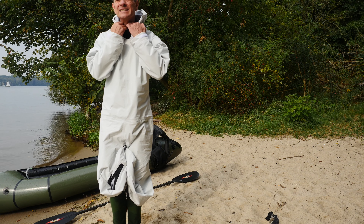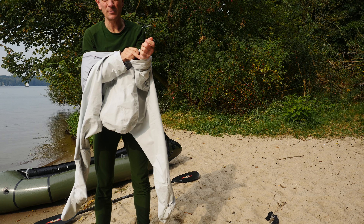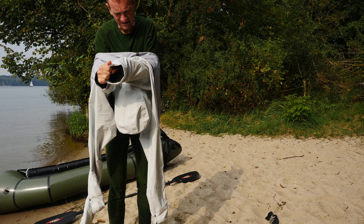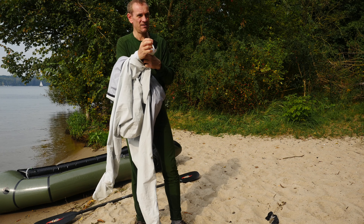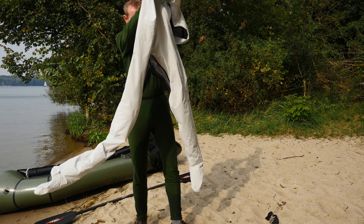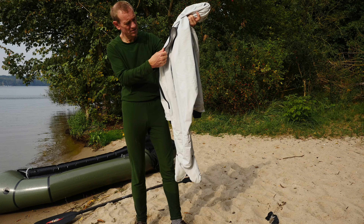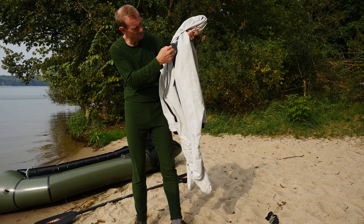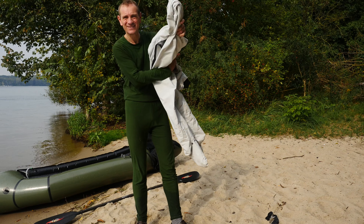So, jetzt muss ich hier wieder oben raus. Das war der anstrengendste Teil. Da ist auch ein bisschen Spritzwasser am Hals an der Neoprenmanschette — hier wahrscheinlich auch. Aber auch hier ist alles trocken. Die Nähte hier, die Dichtung, sieht ziemlich okay aus. Gut, das war's.